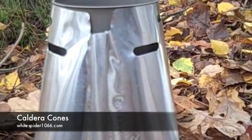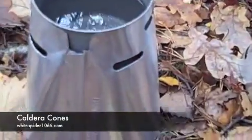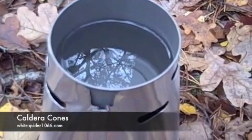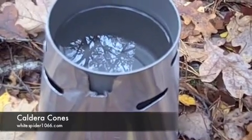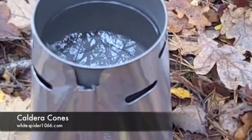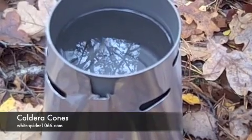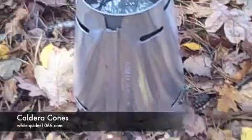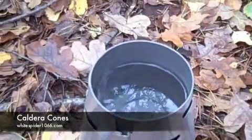What I haven't got on top of the Trapper one — which I think it would benefit from — is a lid. I'm going to just make one from that material that Bob sells at backpackinglight.co.uk. As you can see they're not very interesting to film, but you can start to see smoke coming off the water.